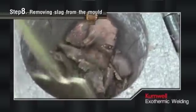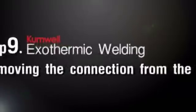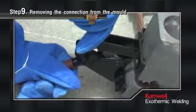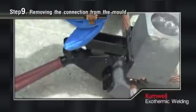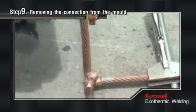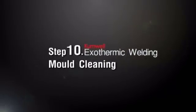Be careful not to hit the mold surface. Step 9: Removing the Connection from the Mold. Open the mold, then remove the connection with care not to chip the mold. Step 10: Mold Cleaning.